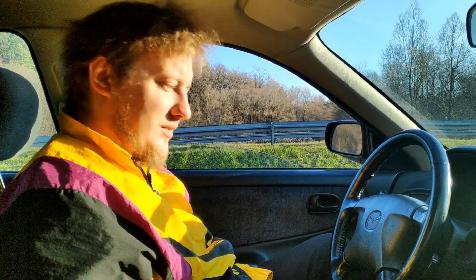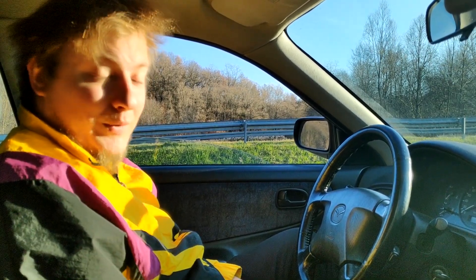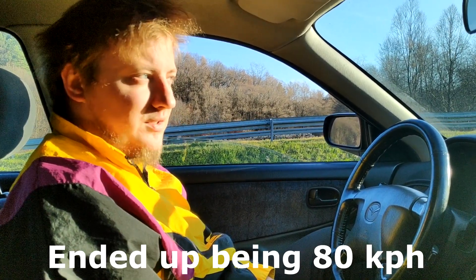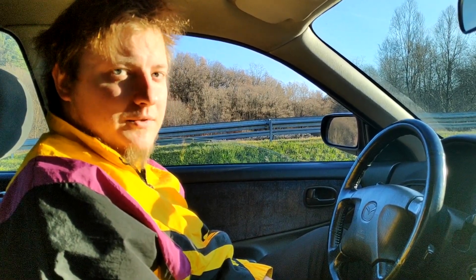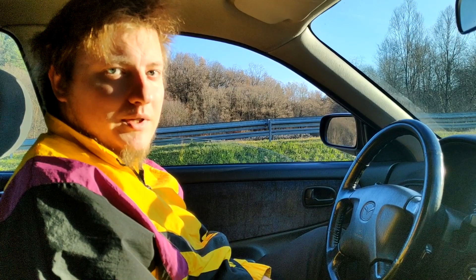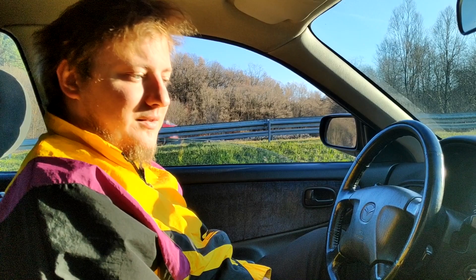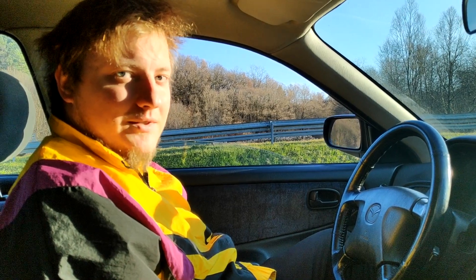Hello, we're going to be testing braking with ABS and without ABS. I've been driving without ABS for quite some time and I'm curious what the result will be, because I'm pretty confident in no-ABS braking. We're going to go around 80-90 km/h — I'll see what speed I can get on this road. We'll brake with ABS first, then pull out the fuse for the ABS and see how braking without it looks.